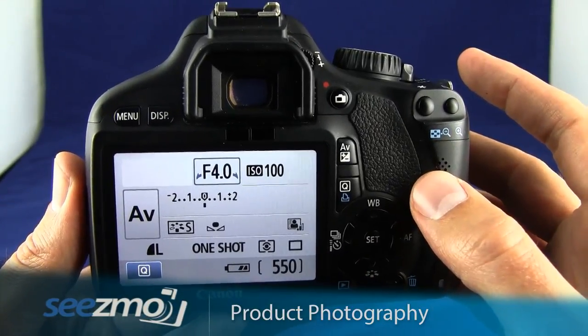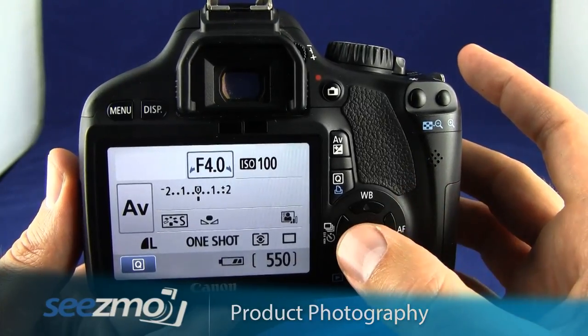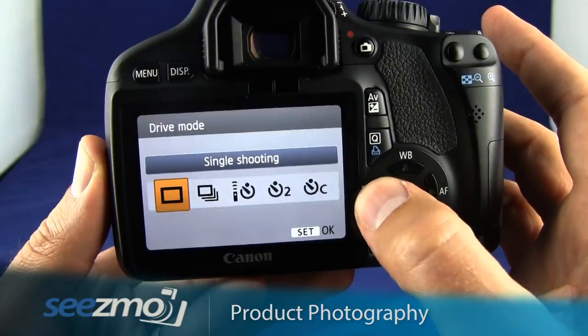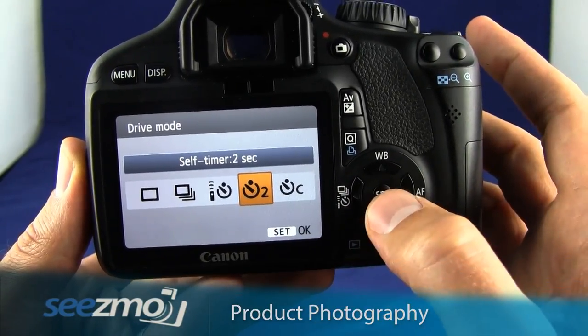Now we almost have everything set up. Again, because I'm using a tripod, I'll want to set the timer mode. To set the timer mode, press the drive mode button right here. Then use the navigation buttons to select the 2-second timer and press set.